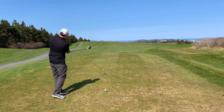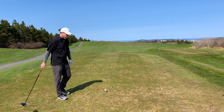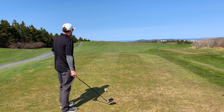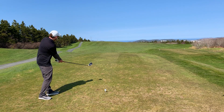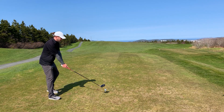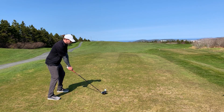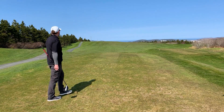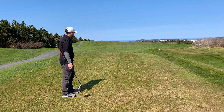Now this is a par 4, 338 yards, it's a blind shot. I've got to try and carry this hill — the green is off to the right a little bit, but you want to stay away from the right side because there's a lot of trouble over there. There's lots of room out to the left. Kind of a fade — that's going to be just fine over there.